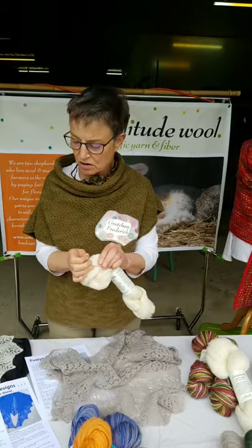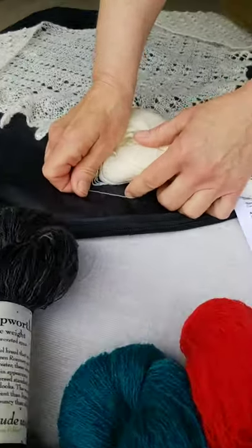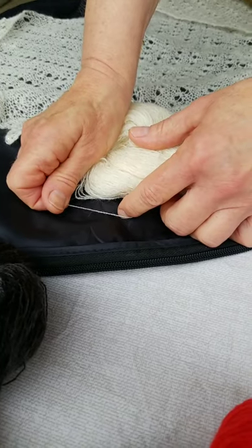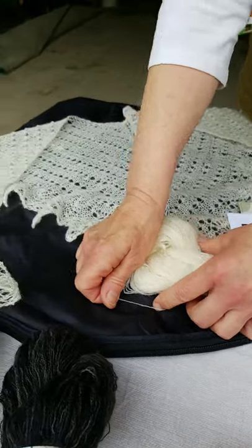Our lace weight yarn, which is truly a lace weight — it's very fine — is also very strong. We've had lots of lace knitters, which I am not, compliment us that they're so pleased that the yarn doesn't break when they're knitting.